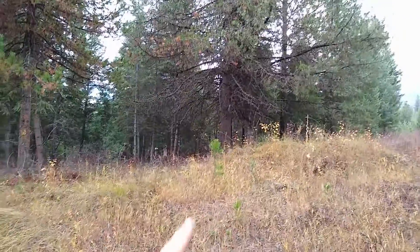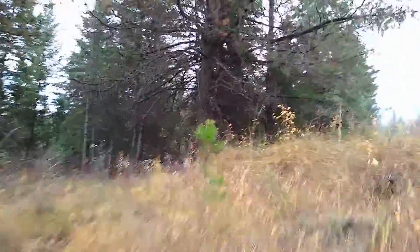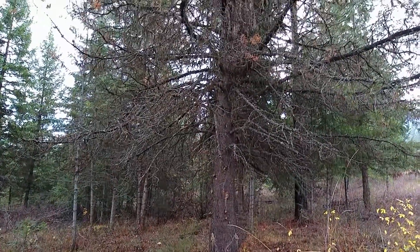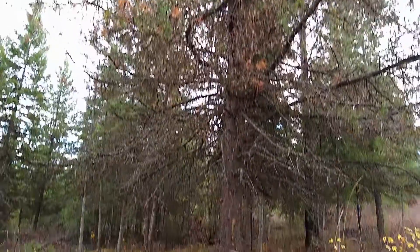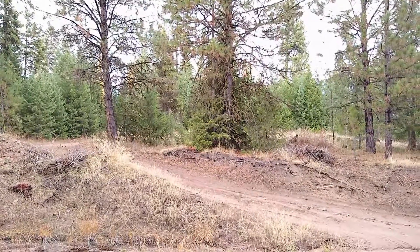Right here is another larger lodgepole pine. As we get closer, you can tell that the bark definitely does not look nearly as orange as the ponderosas, especially as they get larger. This one in particular seems to have still a lot more branches than a ponderosa does. So that can help you distinguish them from farther away. And here is another larger ponderosa of comparable size — you can tell that the branches are much less dense.